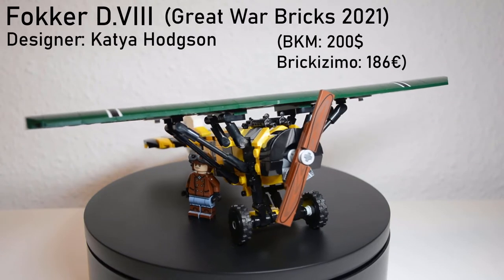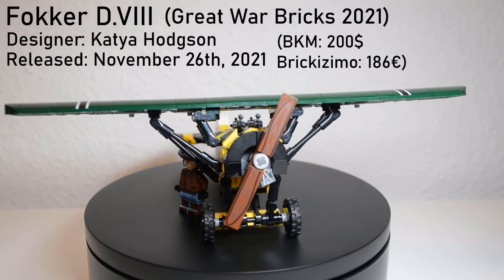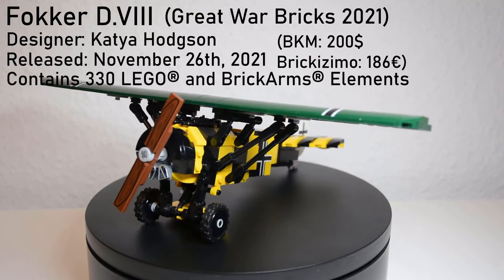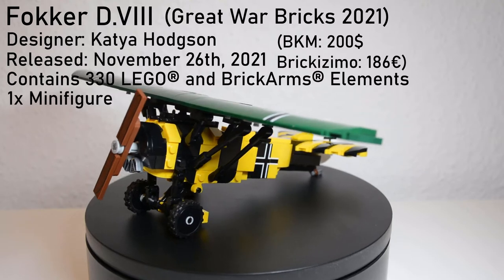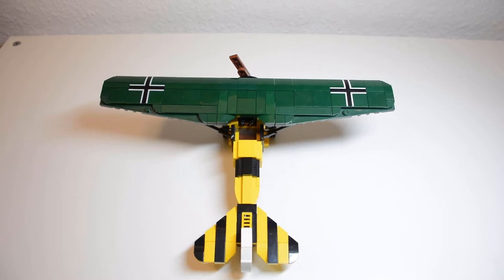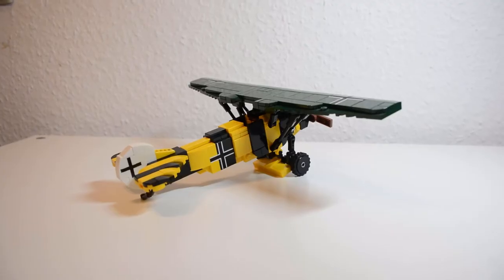The Fokker D8 was released on November 26th, 2021 as part of Brickmania's Great Wall Bricks theme. It contains 330 LEGO and Brick Arms elements and one minifigure. Designed by Katja, this is another one of her excellent WWI aircraft. It captures the silhouette and form of the D8 nicely while also adding that beautiful paint scheme.